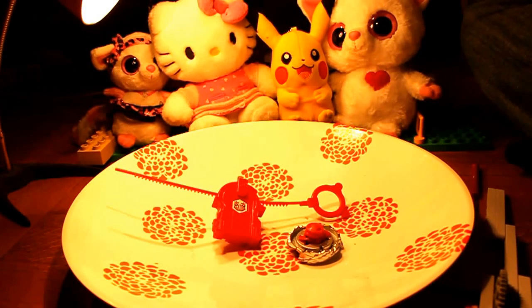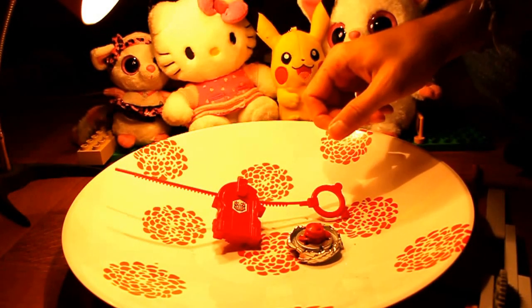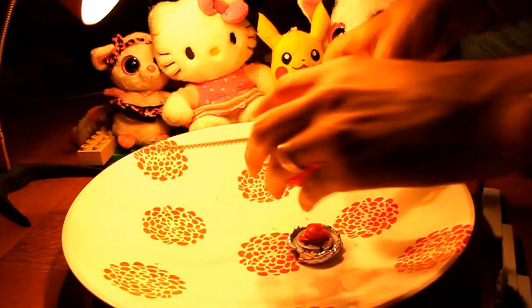Hello! Hi! This is a video on how we can make our own Beyblade launcher with Legos.